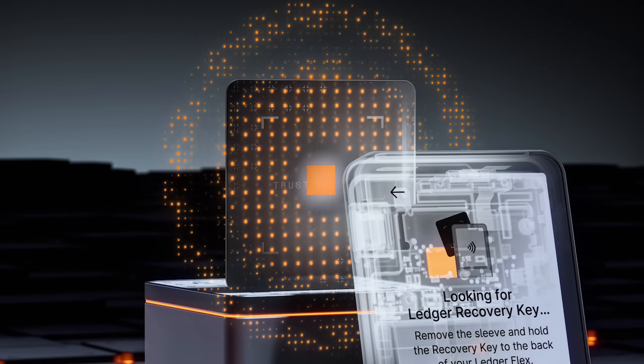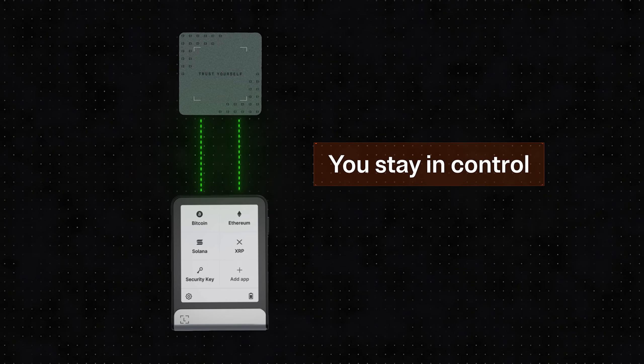Recovery Key communicates with your Ledger wallet via secure encrypted NFC. Every action is done directly on the Ledger device's secure touchscreen, so you stay in control. Always.